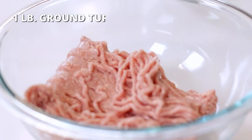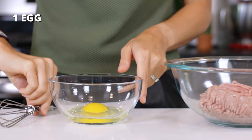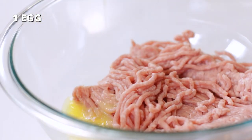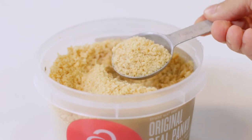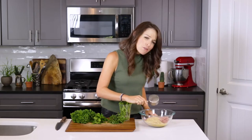Place the ground turkey in a large bowl, along with one large room temperature egg that has been whisked. Add half a cup of plain breadcrumbs — regular or Panko style breadcrumbs may be used. A gluten-free brand is being used in this recipe. You can also use a low-carb breadcrumb or ground pork rinds if you're on a keto diet.